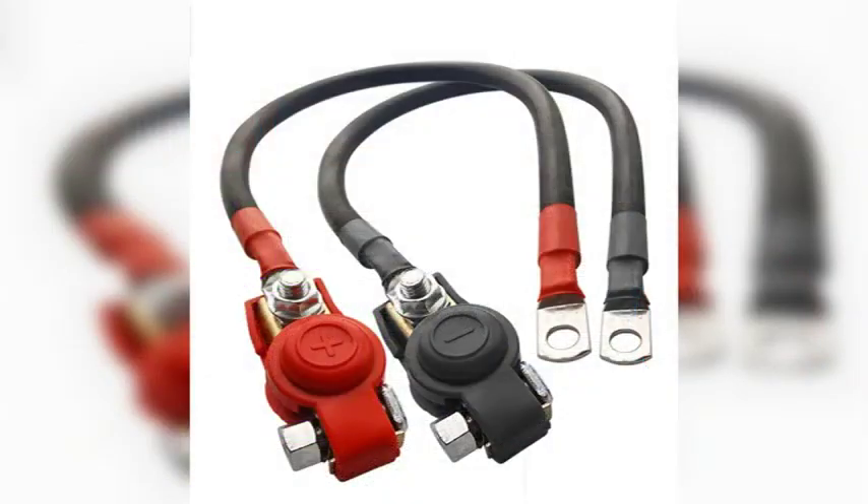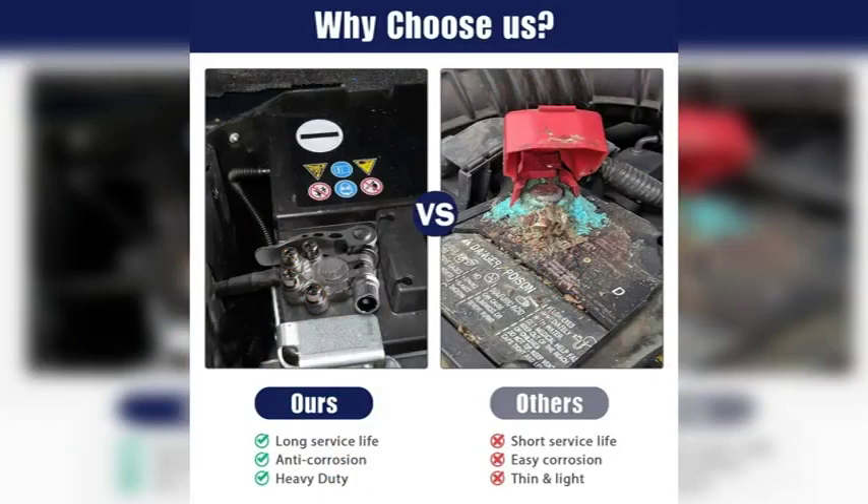So, there you have it — a few ways to tell which side of the battery is positive and negative. I hope this helps. The negative terminal on a car battery is typically black, while the positive terminal is red. However, it's always best to double-check before connecting anything to your battery, as some older batteries or batteries from different countries may use different color coding.